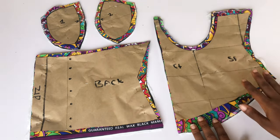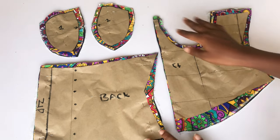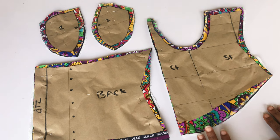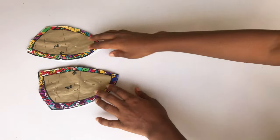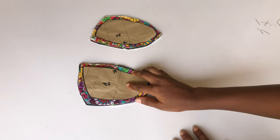After drafting out my pattern, I went ahead to place my pattern on my fabric, on my lining, and on my hair stay. I went ahead to add half an inch allowance all the way around my fabric. So let's go ahead and join our fabric together — we are going to start with the cups.